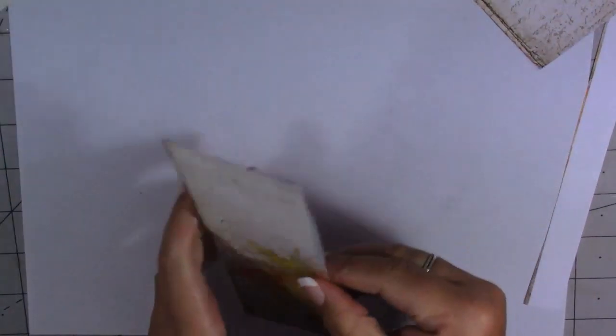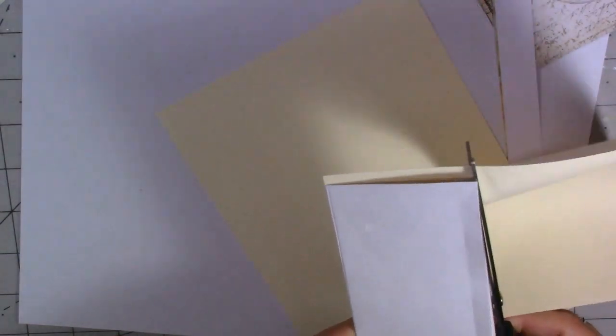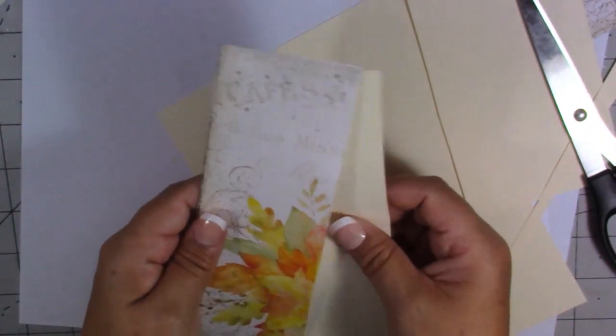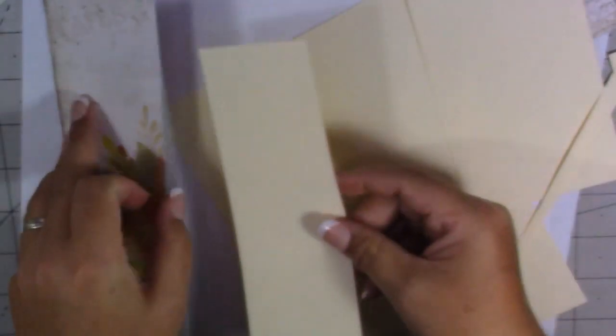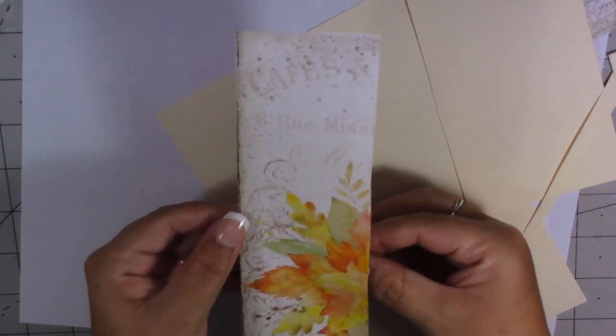We've closed each end of the pocket off. Now I'm going to make my journaling cards to go inside and I'm going to use just some cream card — I think it's 180, it's either 160 or 180 GSM. I'm just going to cut some journaling cards that we can slip into these pockets. I'm going to do them a little bit shorter so they're easy to get in and out, and probably a little bit narrower as well. Let's see if that will fit in there — I need to take a little bit more off the bottom, it's still a bit too long. There we go, the journaling cards are just going to come in and out of the side pocket there.